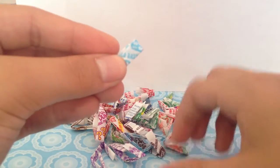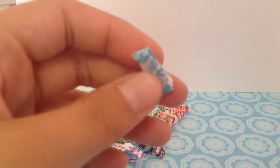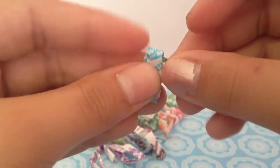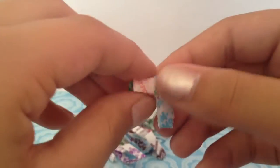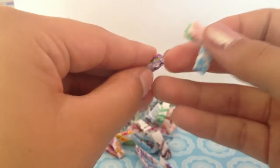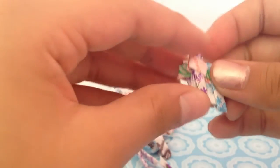So first what you're going to do is take one of your wrappers and take another one and stick it into one of the openings so it sticks in like this. Just push it back all the way to the end. And there's your first chain. You're going to do that continuously until your chain is finished with all the wrappers, or when it fits around your wrist.